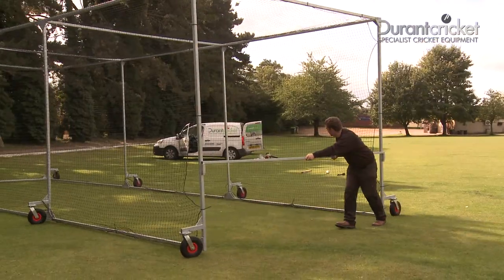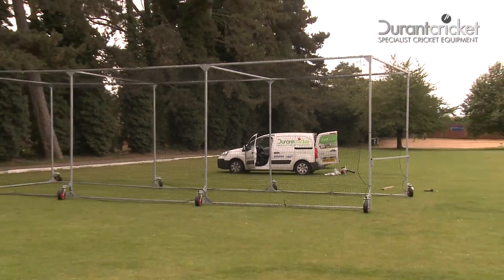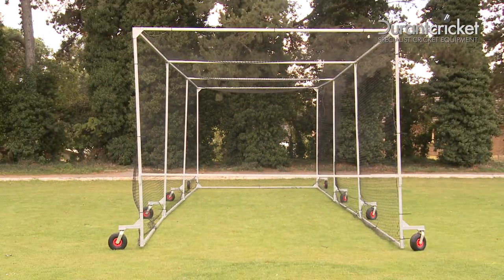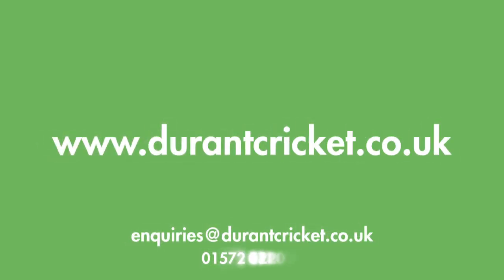Your 10.66 Pro Cage is now ready to manoeuvre into position, ready for use. Please do enjoy the product. If you should have any problems, please contact us at durantcricket.co.uk